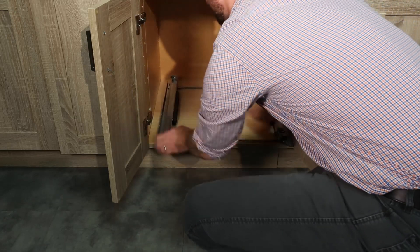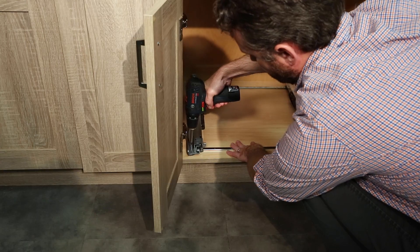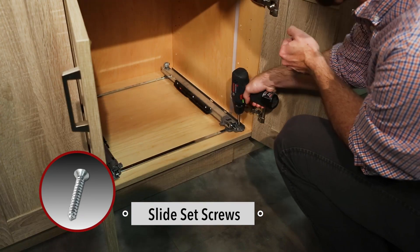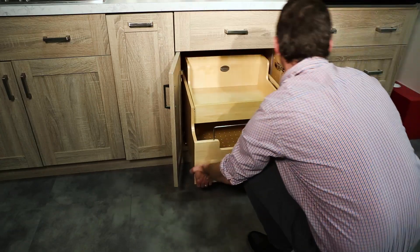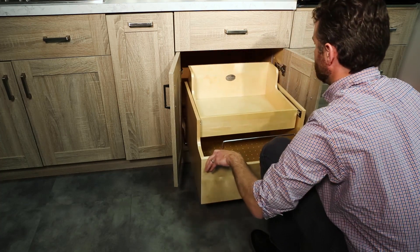Align your slide set assembly over the pre-drilled holes in the cabinet floor and secure by drilling the eight provided screws through the holes in the feet. Place the unit on the slides and push back until you hear a click sound, then cycle the unit.